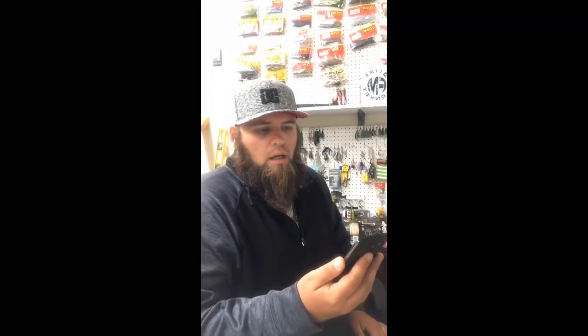Unboxing some things I'm super excited about. I'm trying to see if I can get this livestream to pull up, but it's not going to do it, so we are going to get started.